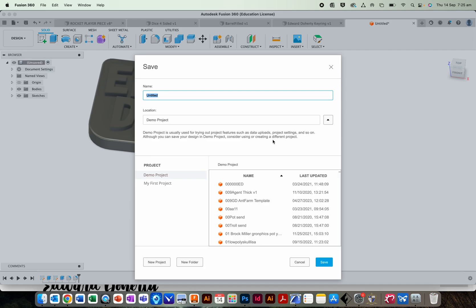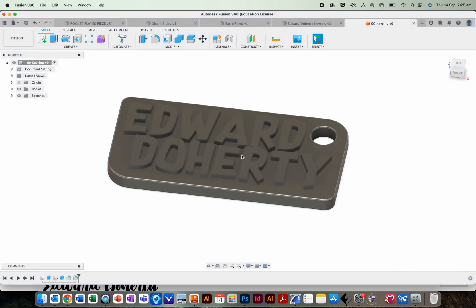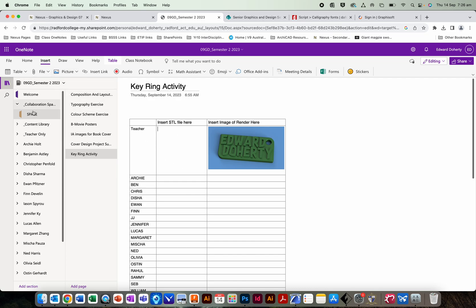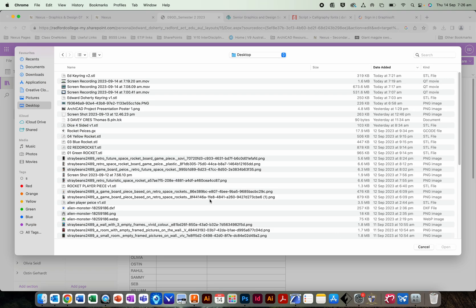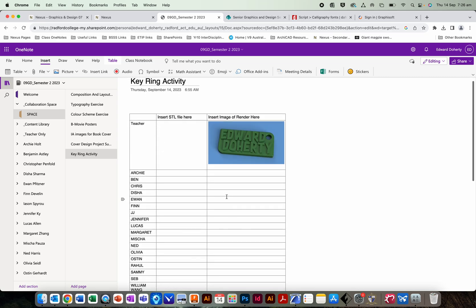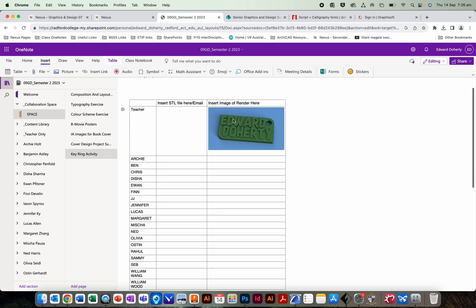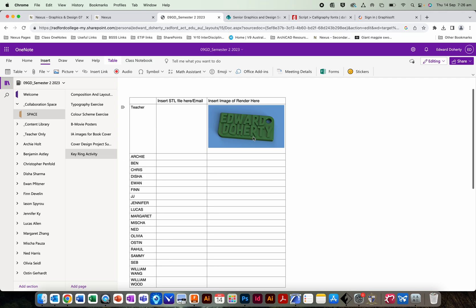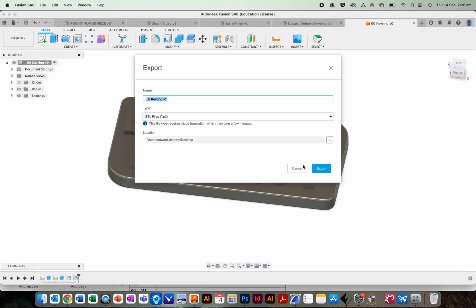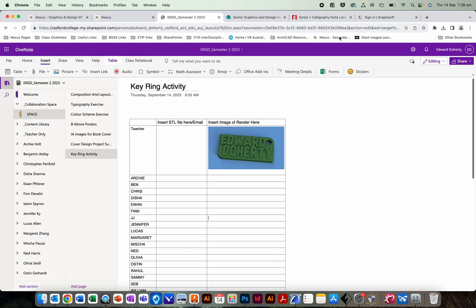Save your file. To submit for printing, go to the class SharePoint. You can insert a file attachment, or if that doesn't work, just email it. You can also take a screenshot or a render and put an image in the OneNote so I can check for any mistakes. Hopefully that makes sense everybody — let's try and make a cool keyring. Good luck and I'll talk to you tomorrow.